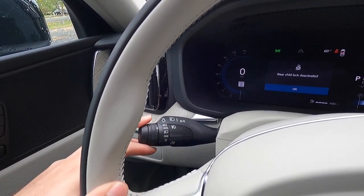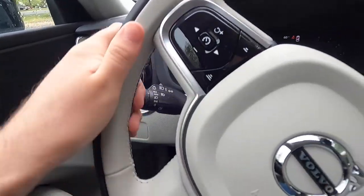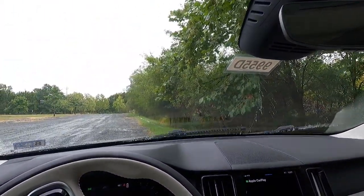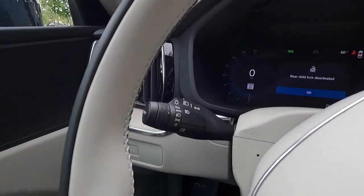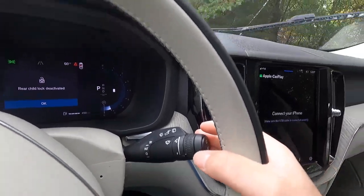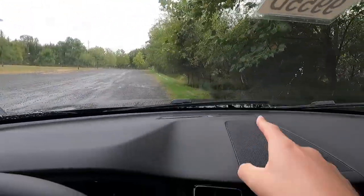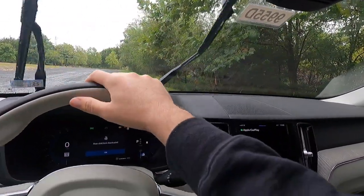Here are your windshield wiper controls — pull back on the stalk to wash your windshield. With the headlights on, when you wash the windshield it will also wash the headlights at the same time — you can see the splatter from the windshield washer fluid on the headlamps. That's the climate package headlamp cleaner feature in action.